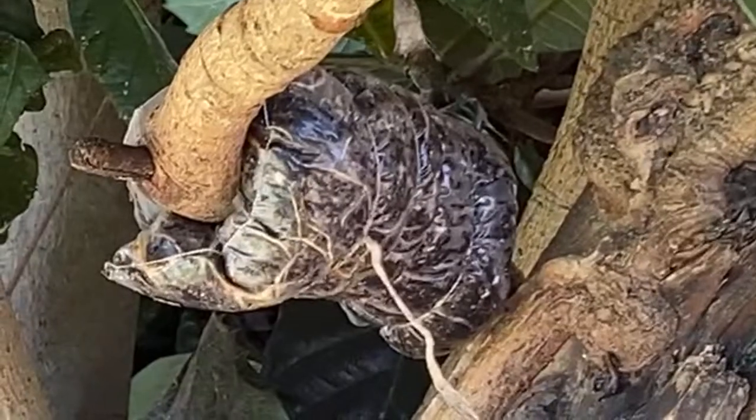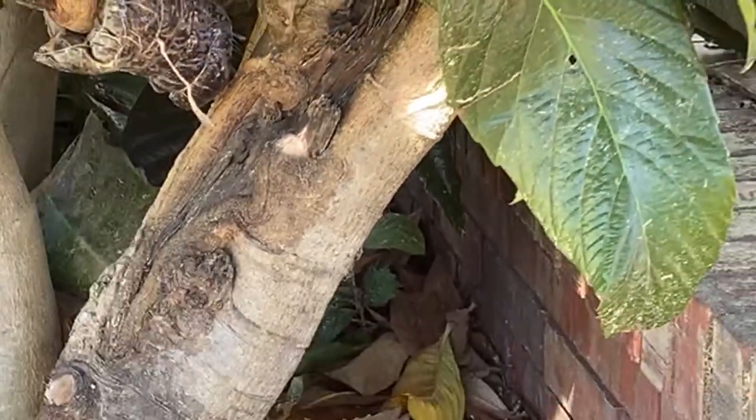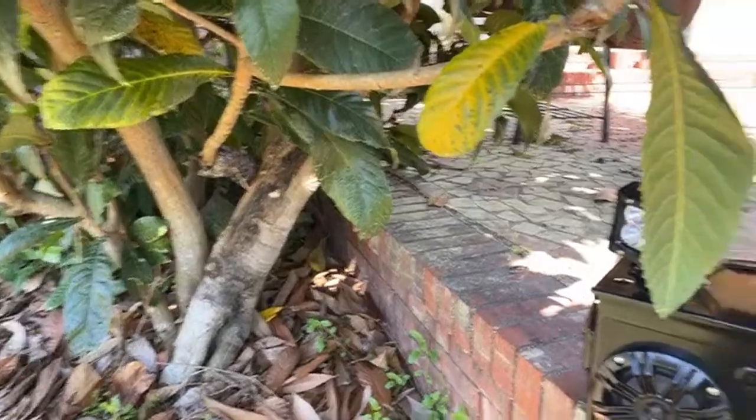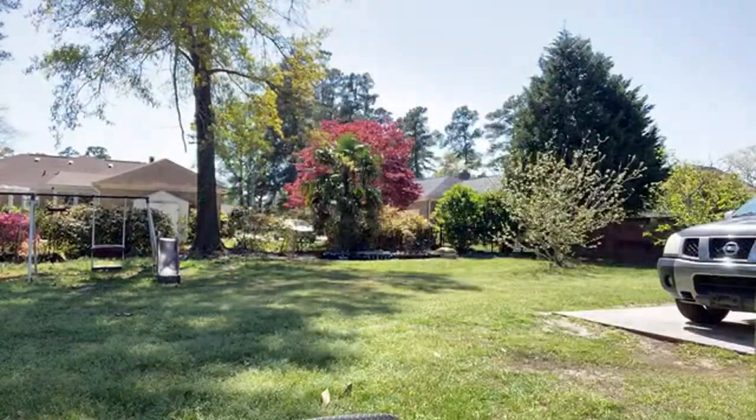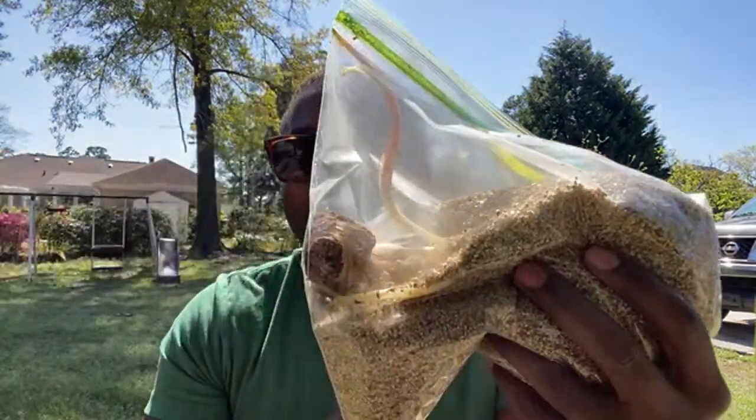We're going to do another air layer today and then take as many cuttings as possible. It sat on there since August of last year when y'all saw me do that. Epic, right? I also got Dahlia sprouting in the bag — she wants to live. I obviously did that the right way, and we're going to get this in the ground.